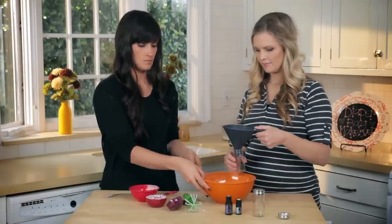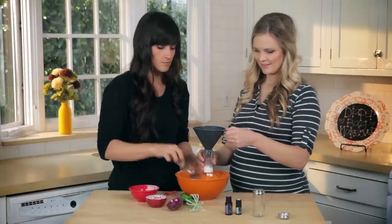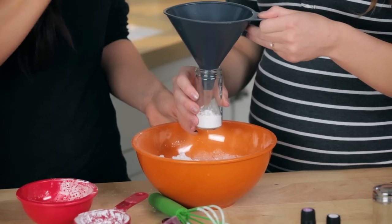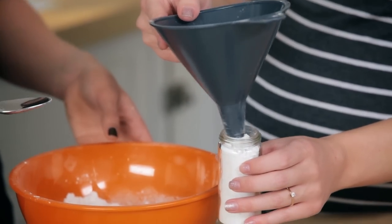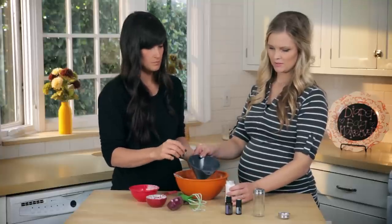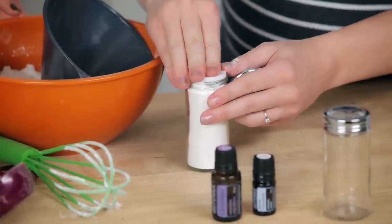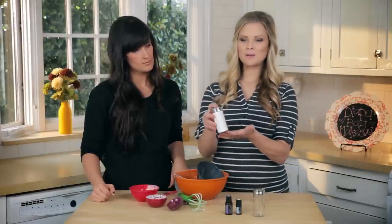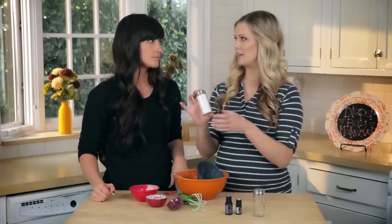I'll hold the funnel and you can scoop it in. It smells so good! This is the cutest idea for a gift. Then we'll just add the top back on — and there is your baby powder! You could also add a label to it. I think that would be the cutest gift, like a little diaper bag full of this. So what are we making next? Natural baby wipes!